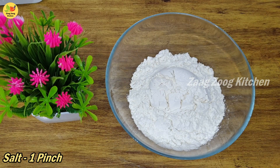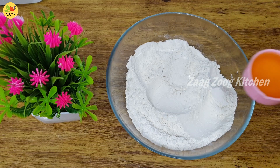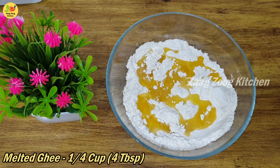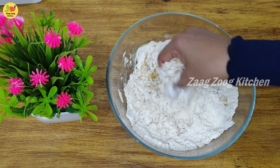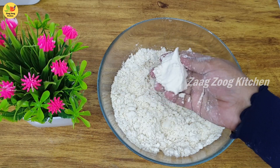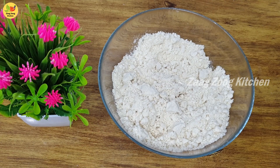Add salt, one pinch. Mix it well. Now add ghee — about 4 tablespoons of ghee. Mix it well until combined.